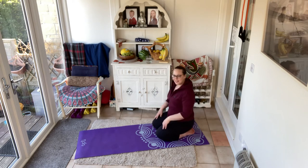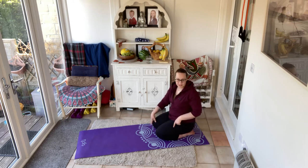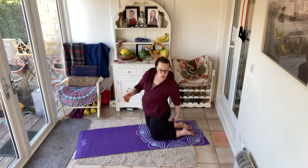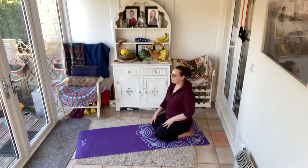We will be back in that tabletop position for a bird dog in just a moment. But before we go down there, we're going to come into the hinge. If this is uncomfortable in the knees, a really great thing to do is put a cushion or a rolled up towel between the calf and the thigh — it just stops you coming all the way down and taking a knee into flexion that maybe it doesn't feel like it wants.